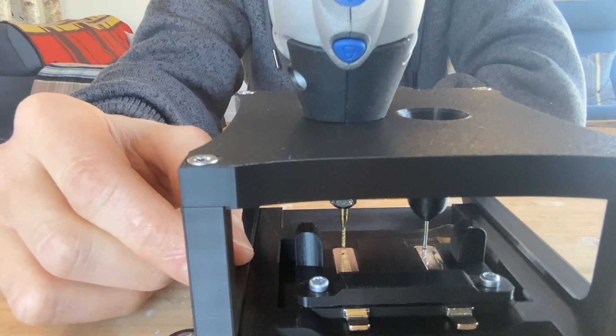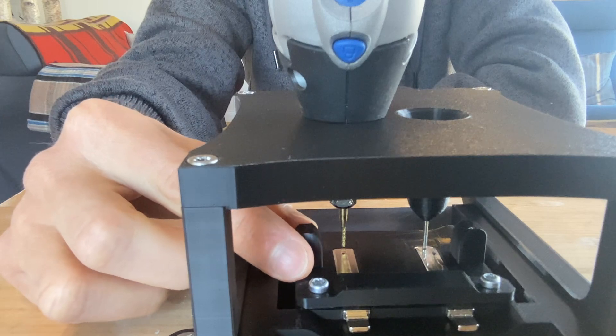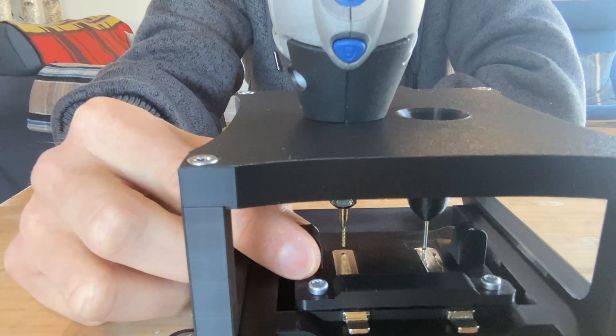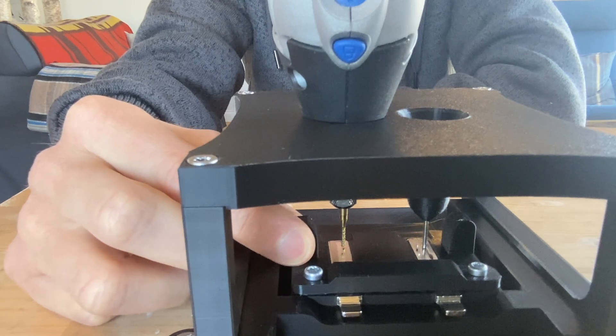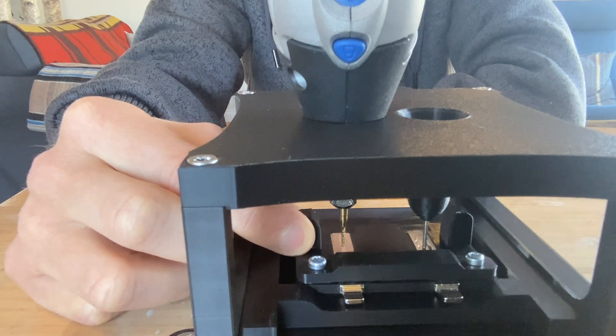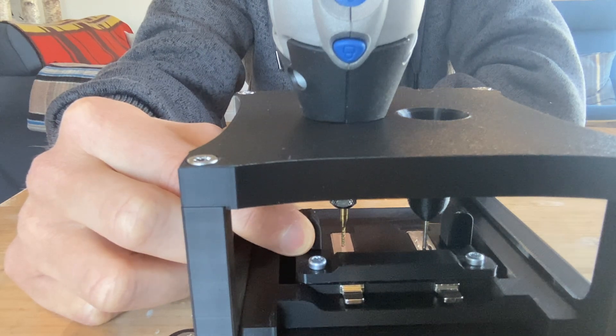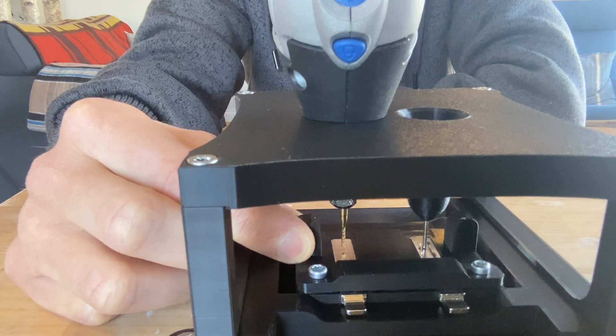This is a jig that I 3D printed to copy my car key. On one side you see an upside-down drill bit following the grooves of the old key, and on the other side you see an end mill that's going to cut the new key. They're both 1.5 millimeters in diameter. Let's go see if this works.